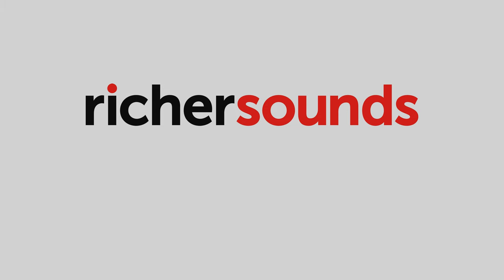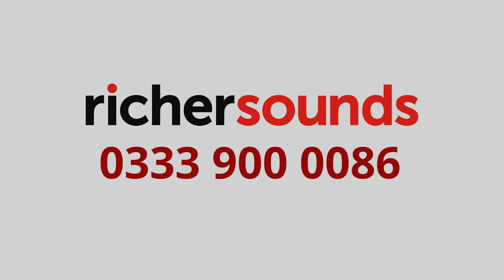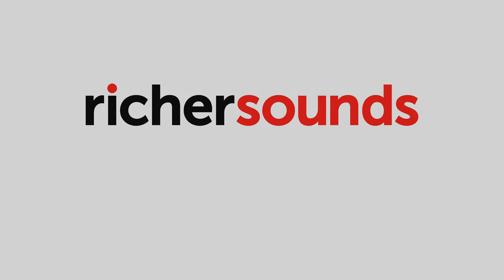This coverage is sponsored by RichardSounds Manchester. Call 033-900-0086 for the best prices and expert advice for TVs, AV and hi-fi.